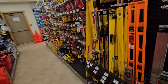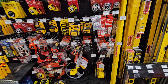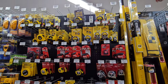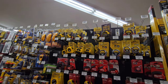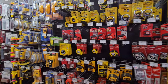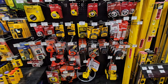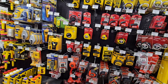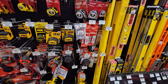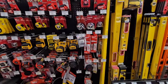On this side we have the tape measures. There's your Stanley Fat Maxes, Milwaukees, Ace versions, DeWalt, Lufkins. I'm surprised they don't carry the Craftsman ones - some of the Craftsman tape measures are really awesome. Sometimes I'll do the Stanleys but some of the Stanleys are good too.